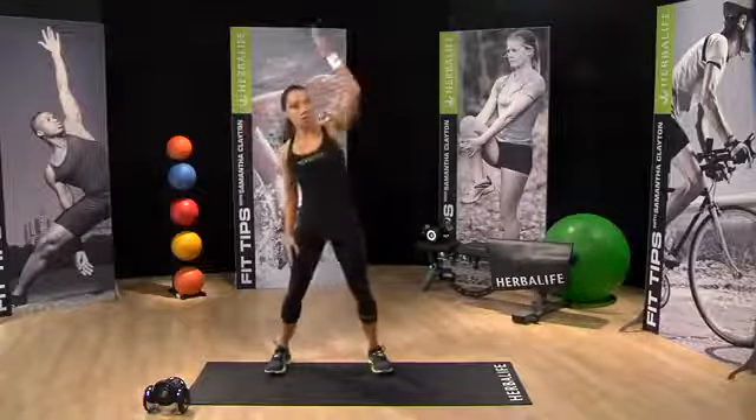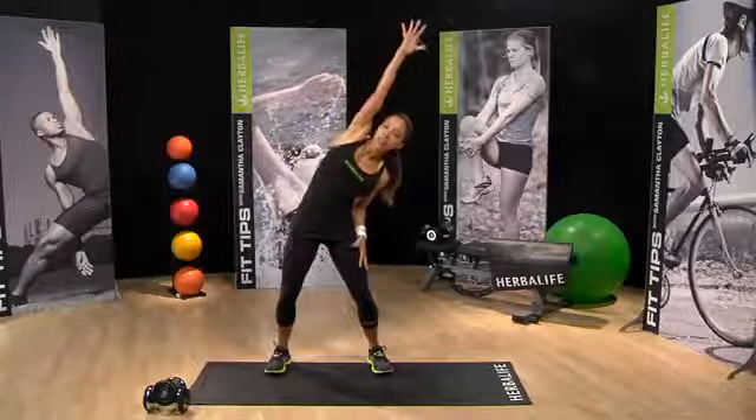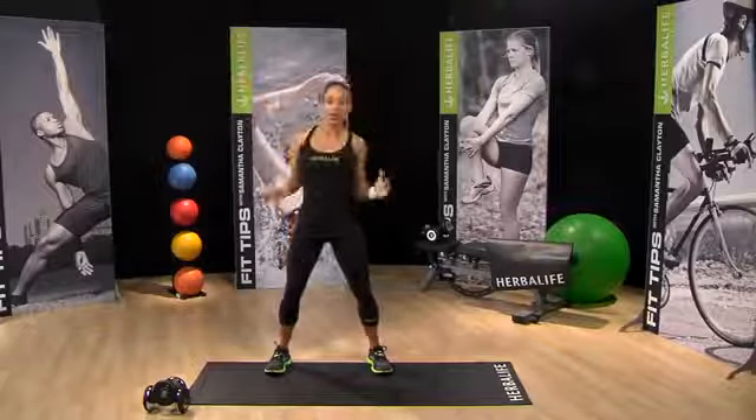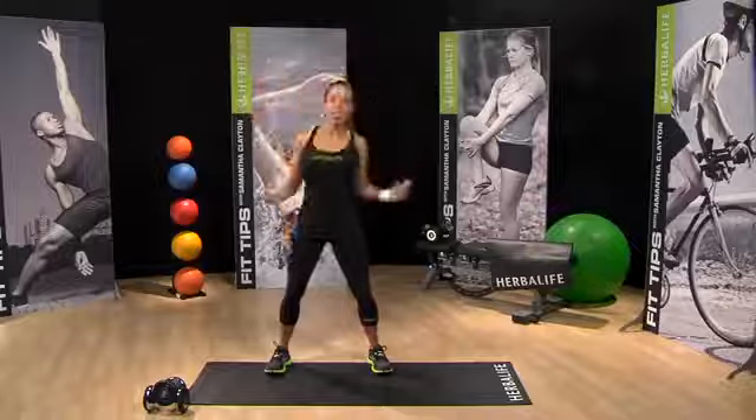Now let's warm up the sides. We just want to reach over, slight bend in the knees. You just want to support yourself as you bend over. Just want to get the blood flowing, get your body moving.